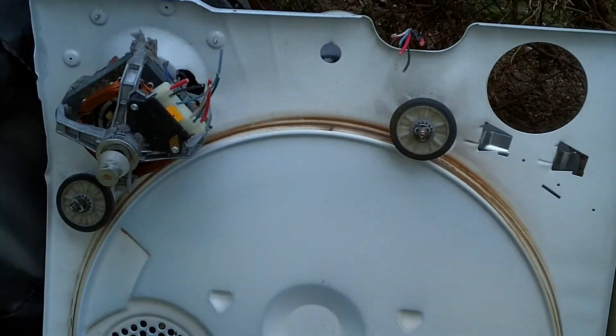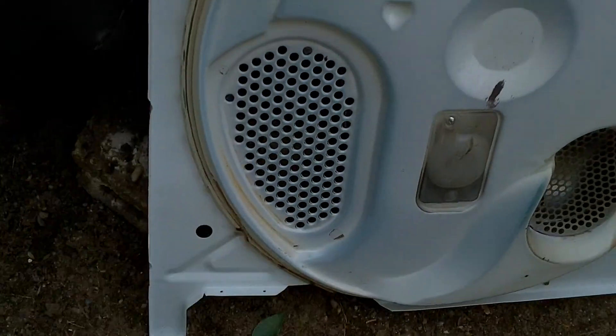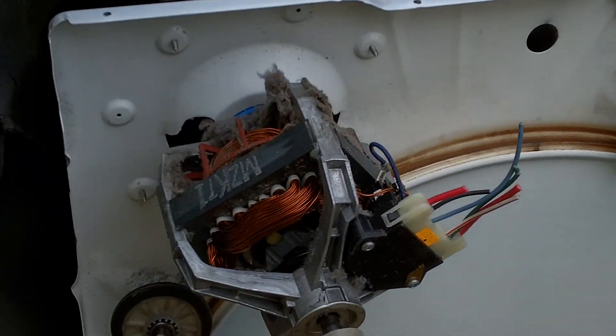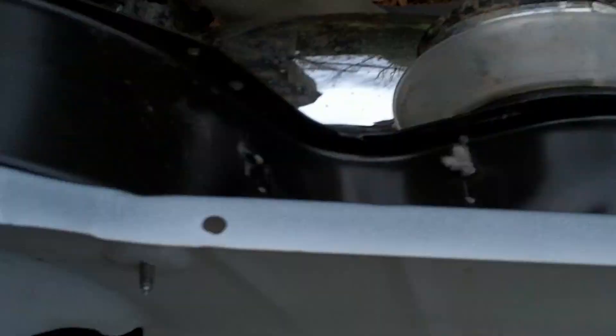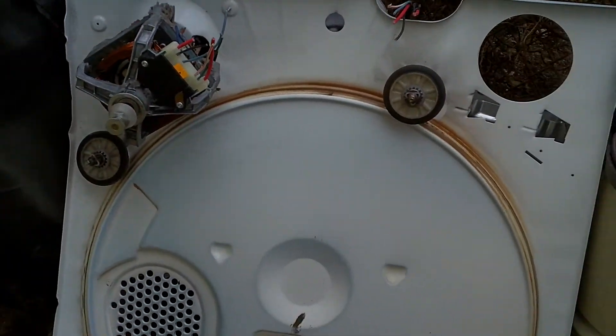Hey, what's up? Dirt Dog Scrapper here. Show you guys some of the stuff I got in the trash last night. Somebody was nice enough to take apart a dryer for me. So I got the dryer cord inside. Nice motor on there. I gotta figure out how the hell to take this thing off. I know Savage got a video on that, I gotta watch that one again. So that's pretty good right there.